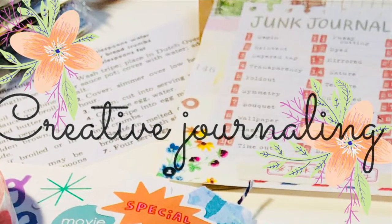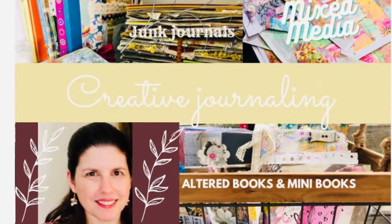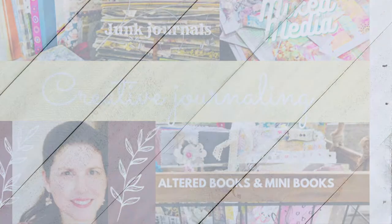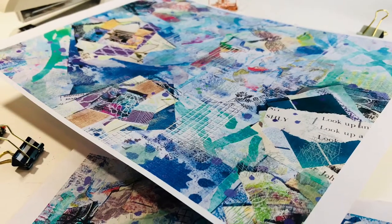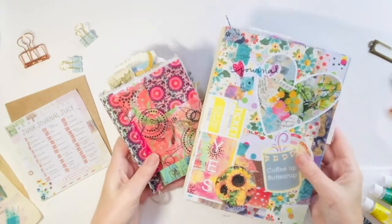Hi, it's Jill from Jillybean Studio. Welcome or welcome back to my channel. Today I'm going to do a little catch up with Junk Journal July and also play more with some printables I made. These are free to you the month of July and I'll tell you a little bit more about that by the end of the video.